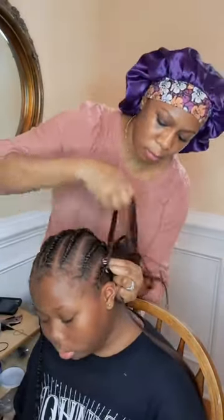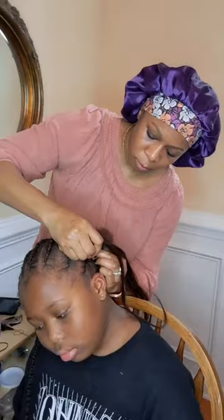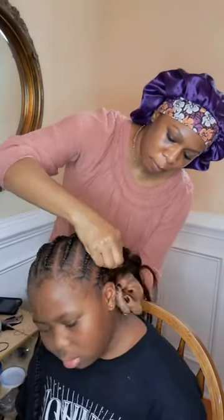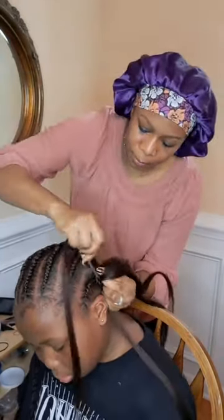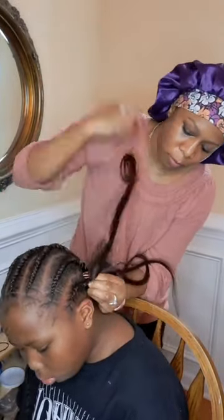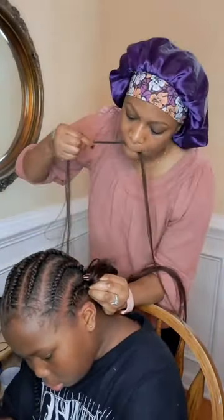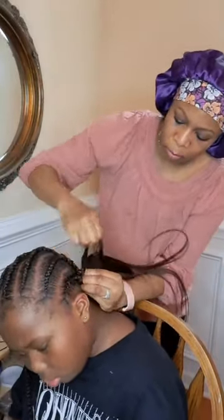I hope you guys enjoyed seeing my mom do my hair. My mom can do hair real good — when I tell you she's a good hairstylist, she eats it up! She ate it up, no crumbs left. I like how at the top she kind of did those lines — like the stitches. Not everything is like a stitch, but I like how it looks.